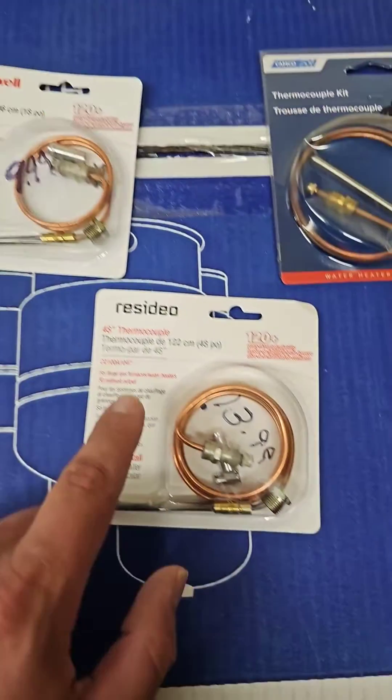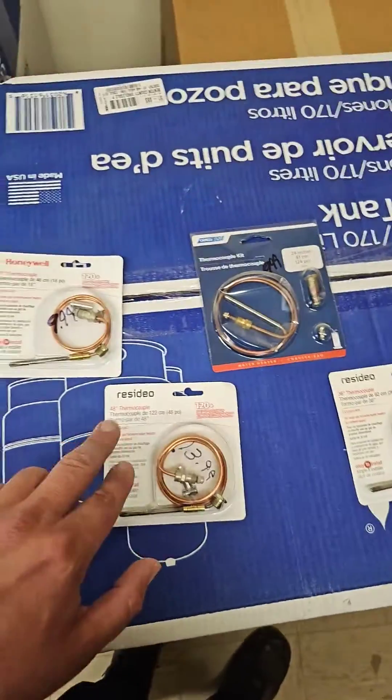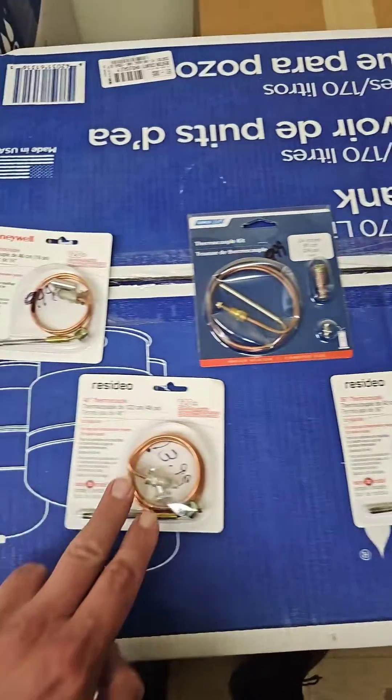You can see you've got 18 inch all the way up to four foot, or 48 inch. You can get 18, 24, 30, 36, or 40 inch.